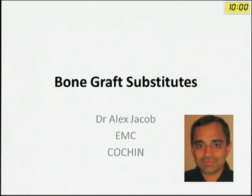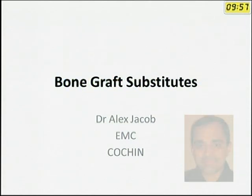Good morning everybody. Bone graft substitute is my topic for the day. Whether you like it or not, bone grafting is one of the most common procedures being done by orthopedic surgeons, whether you are in trauma, spine, hand, foot and ankle, or arthroplasty — you need to have bone grafts.